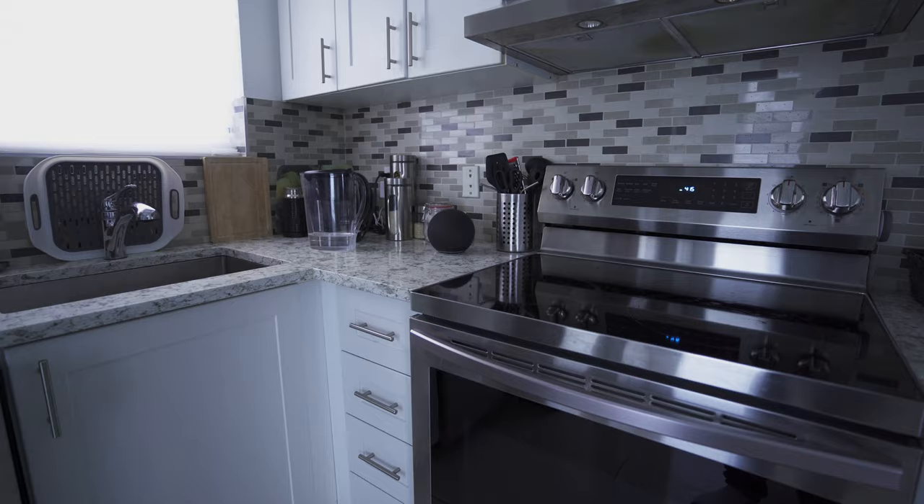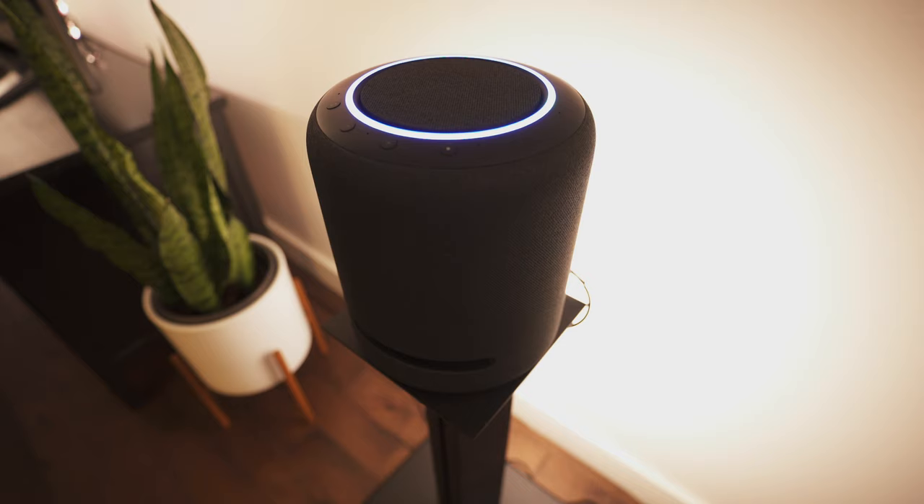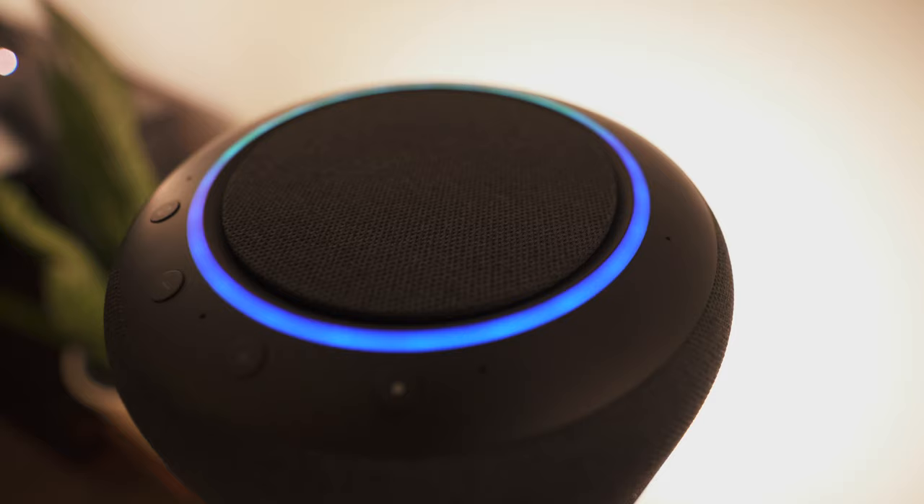You might ask: why not just install a normal soundbar with hardwired speakers? The benefit of this system is that you can move the speakers anywhere in the house — they're not stuck to this home cinema setup. Once you're done watching, you can move them to different rooms or even take them outside on the patio. We placed these on speaker stands to raise them to the right listening height and provide the correct environment for the Dolby Atmos experience.